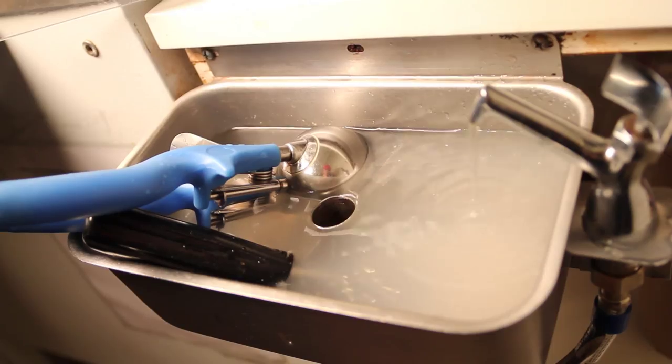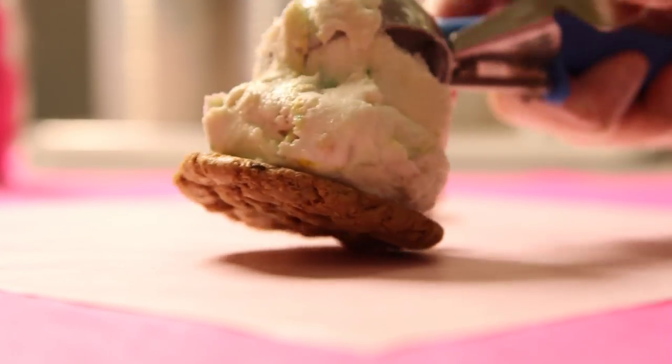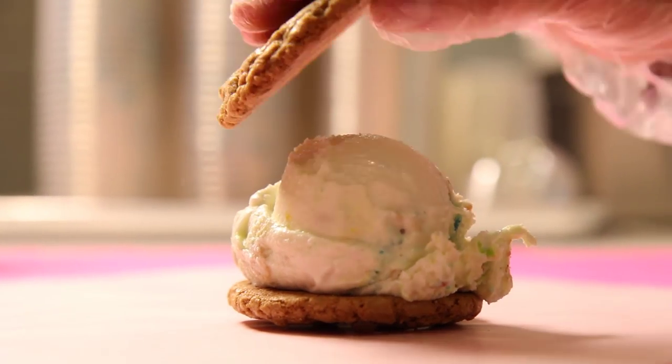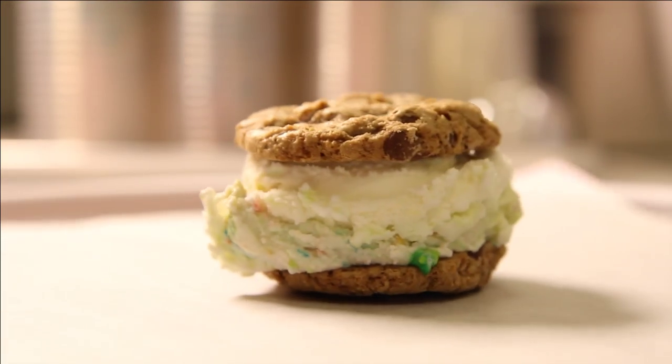Take a four ounce scoop and scoop a big scoop onto a Cinnamon Toast Crunch cookie. We recommend then putting another Cinnamon Toast Crunch cookie on top. Smoosh just a tad, and then take a bite of your Irish breakfast sandwich.